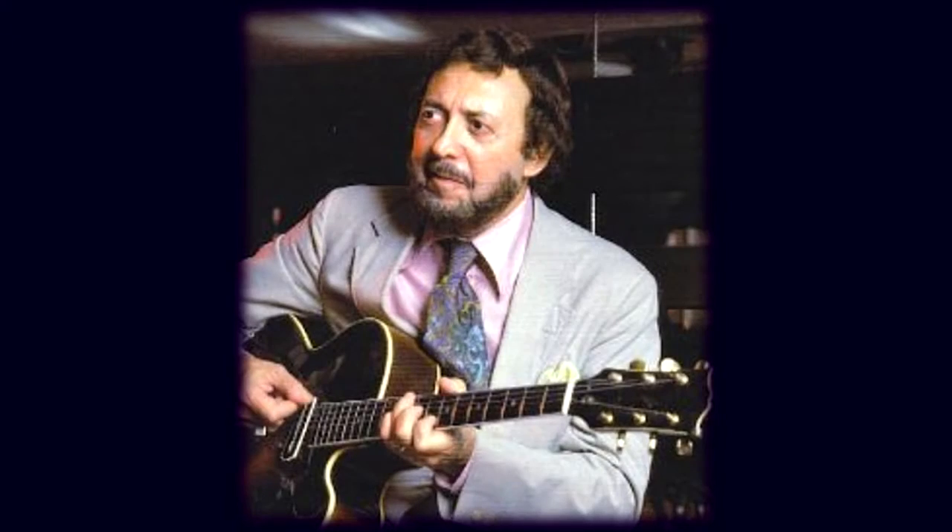Hi, I'm Richie Zellon and today I want to share with you the second of a series of phrases by bebop guitarist Barney Kessel, a great jazz guitarist who came up in the 1940s. This is off of a standard, Green Dolphin Street, from the album The Poll Winners, a classic album featuring a trio comprised of Barney Kessel, bassist Ray Brown, and drummer Shelly Manne. This is a major 2-5-1 phrase in the key of C major.